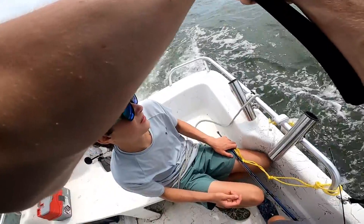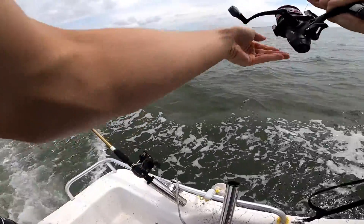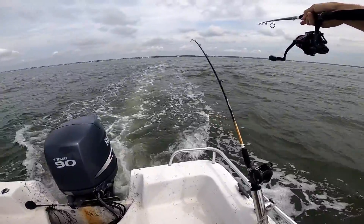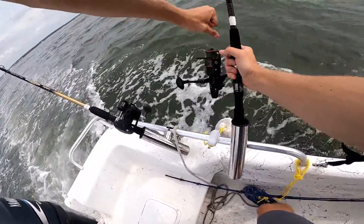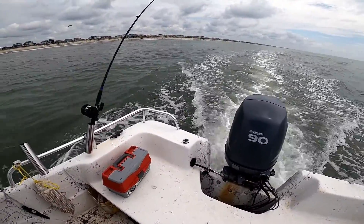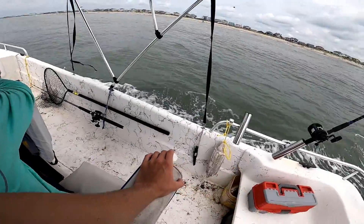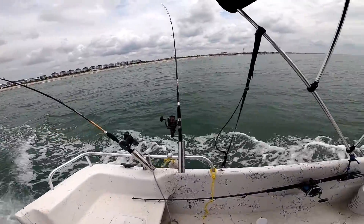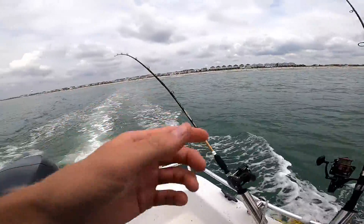Watch out. There's got to be something in here that wants to hit something. Slow down, just a bump. That's good. Come on, baby. There's one — one hit the top right here, one hit the top one.